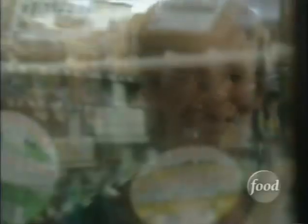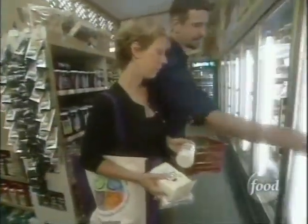Some gold beets. We need some tempeh for the barbecue and some tofu. Okay, excellent. I think that's it.